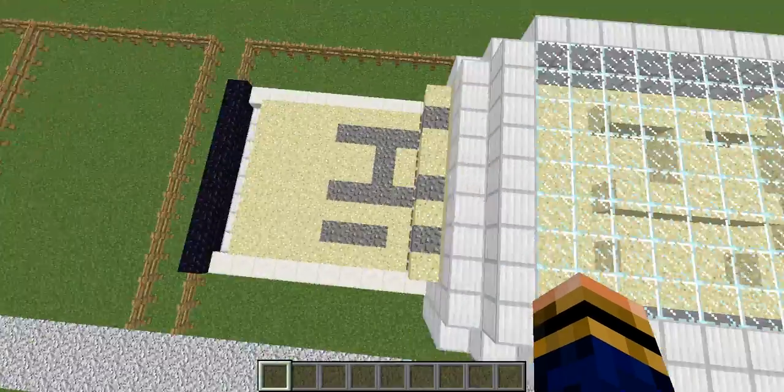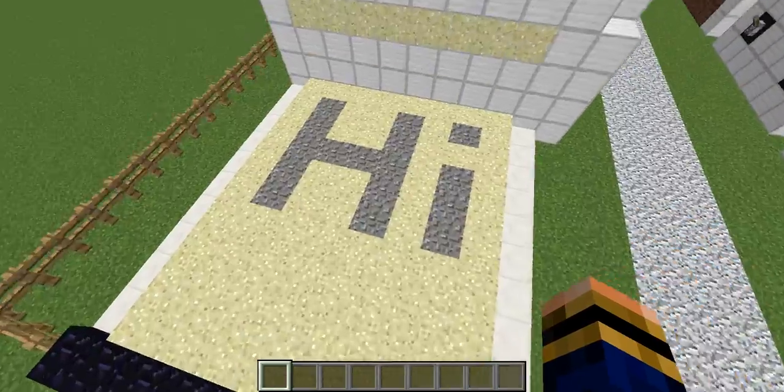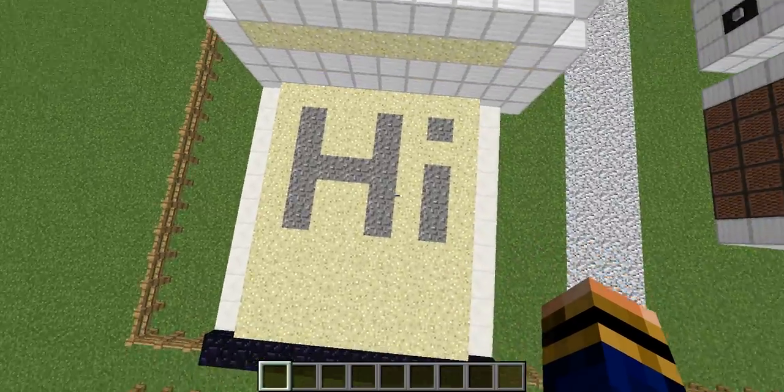It's pretty much already done actually — yeah, it's pretty much already done. There we go, finished printing. The printer's coming up to say 'hi'.